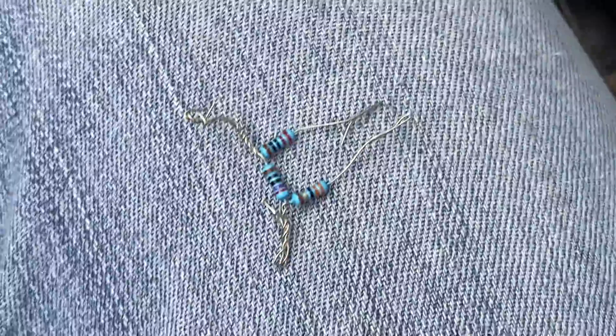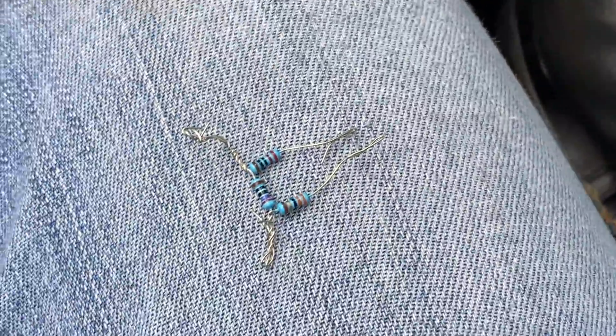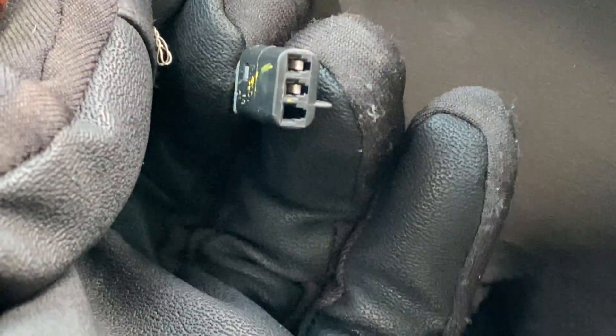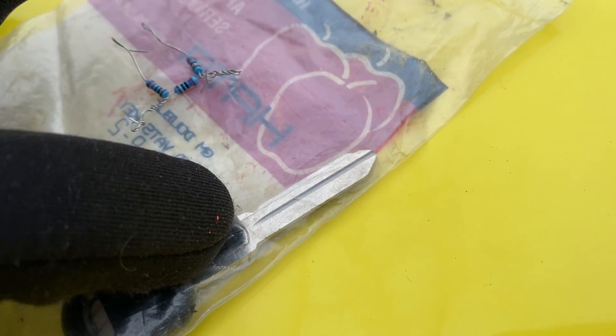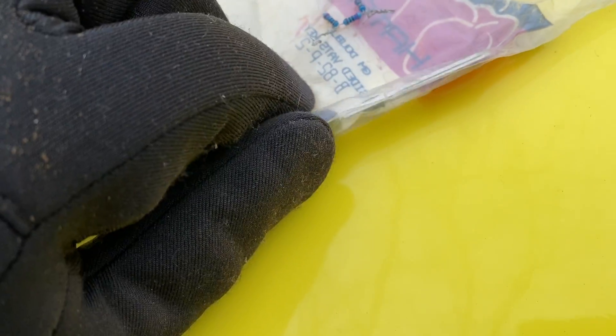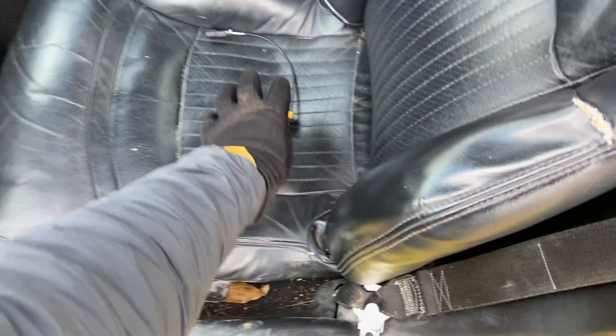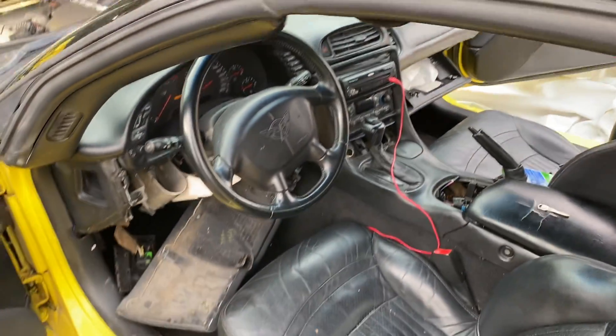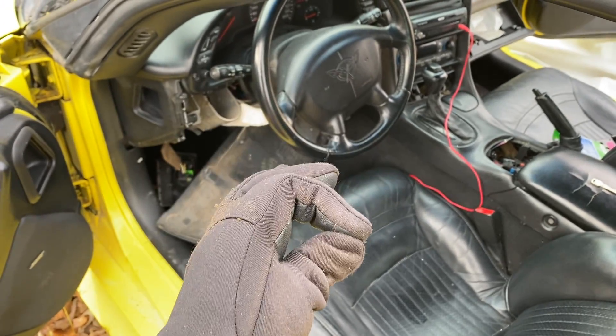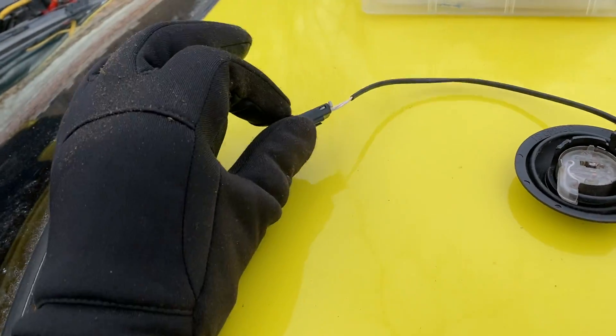When you twist resistor values together in series, they add up — not multiply. This plus this plus this equals the value two. I put little loops at the end and push them right into the connector to interrogate the system. You don't need an expensive interrogator for VATS. The pellet in the key is just a conductive metal bridge with a resistor across it. When you insert the key, electrical continuity passes from one side to the other, travels down to the car's BCM, and it checks: do I have the right resistance value?